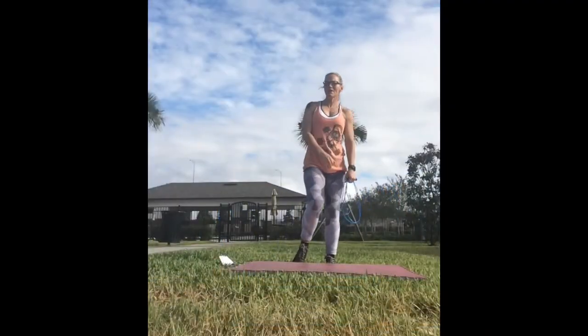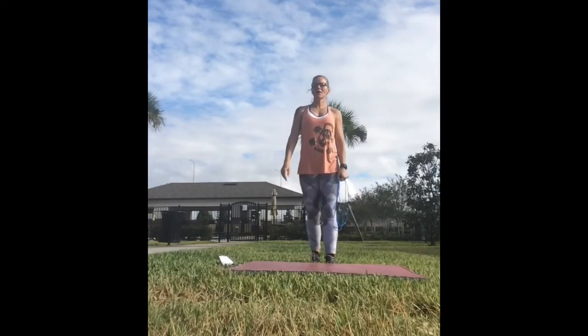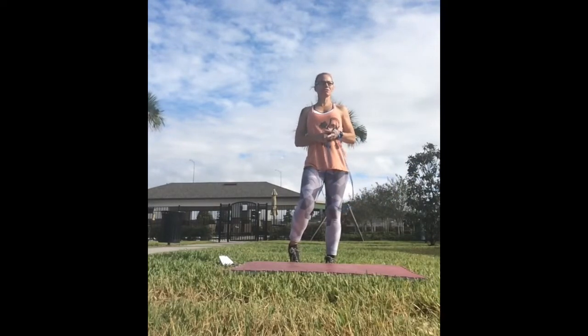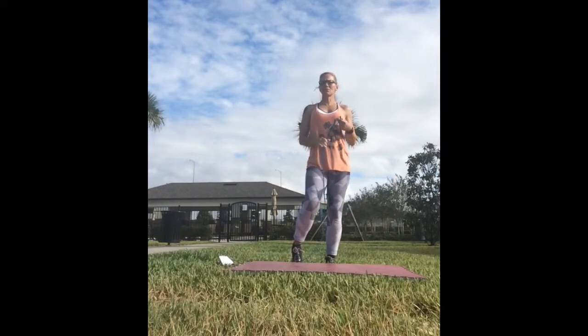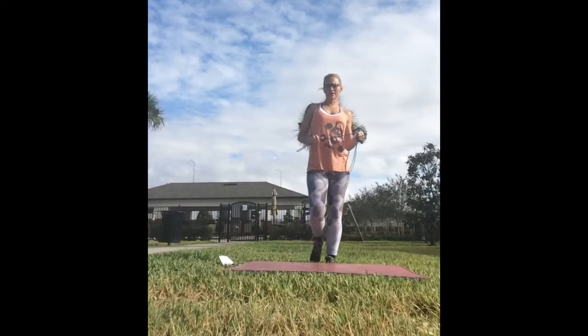Hey everyone, welcome to Elite Body Outdoors. Today I'm coming to you from out front in the grass in the yard. I'm going to give you another great workout you can do at home. Today's workout is 20 minutes. If you want to add an extra round, 25 minutes — it's up to you. You can go two rounds, three rounds, heck five rounds if you're feeling up for the challenge.